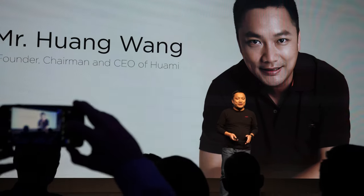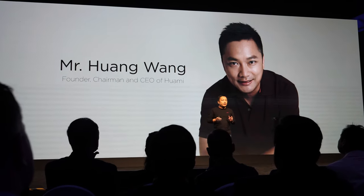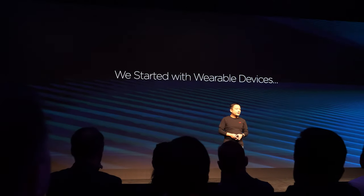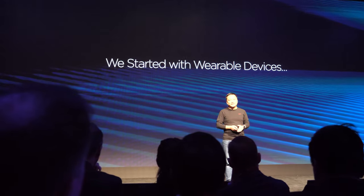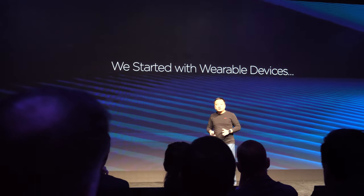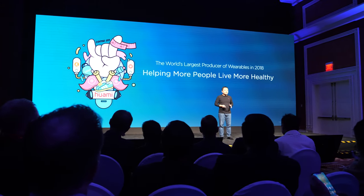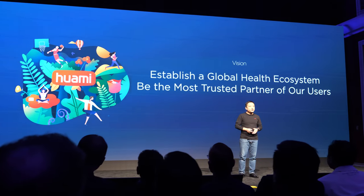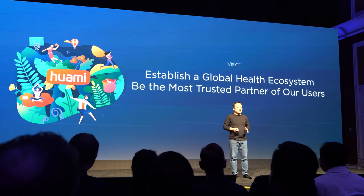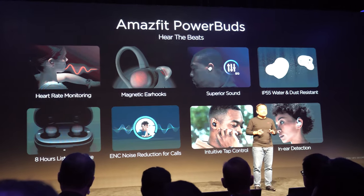Welcome to Vegas. We're so glad to come together today for Amazfit's new product launch. Seven years ago I first attended CES — it introduced me to the potential of wearable devices — and today we are accomplishing our vision of establishing a global health ecosystem.